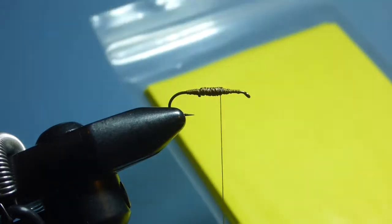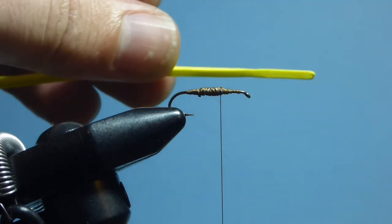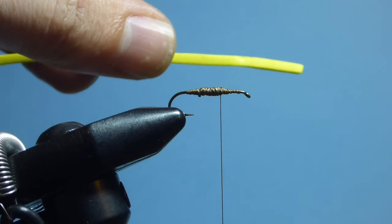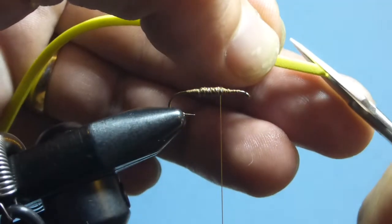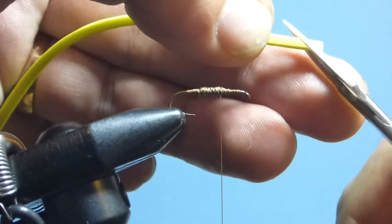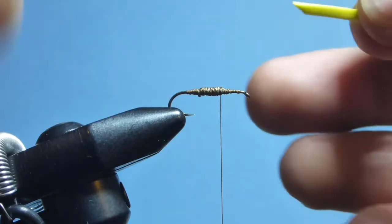Next we take a packet of thin yellow fly tying foam — I tie these in yellow, chartreuse, orange, even white, depending on the day. Sometimes a fish will take one color and they won't even look at another. From that we cut a two millimeter wide strip and trim off the edge to create a gentle taper.